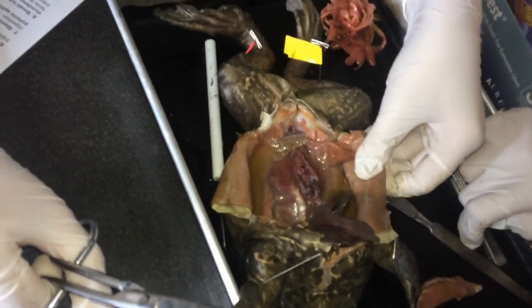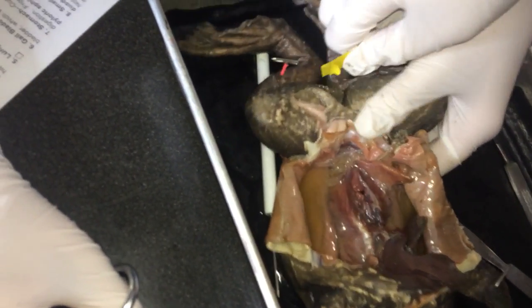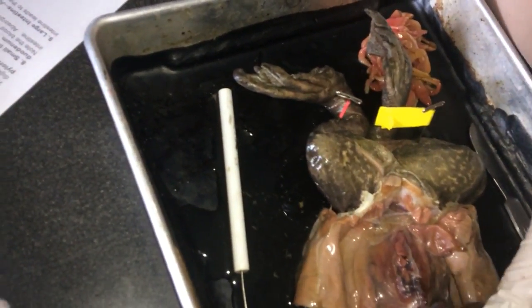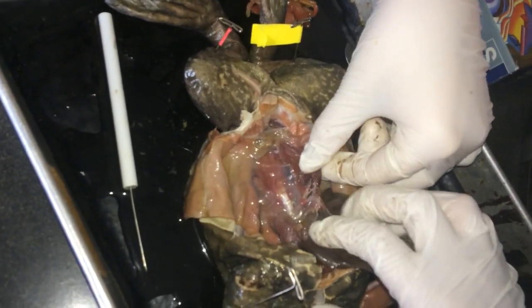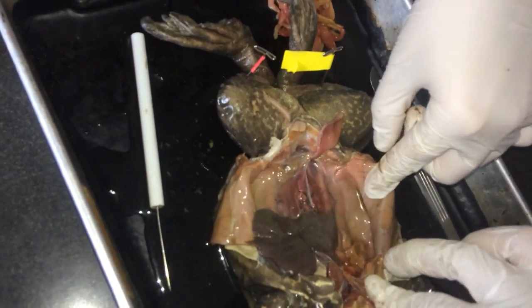Can we dump out some of this stuff? Okay. So there's the liver. There's the lungs. Where's the kidney? I don't know. Does it not have a gender? Is it a genderless frog?